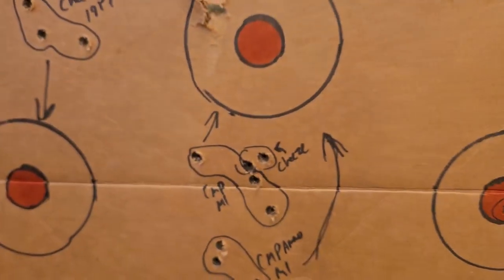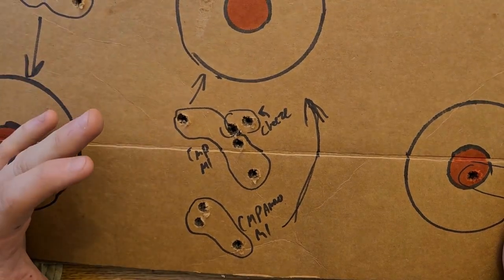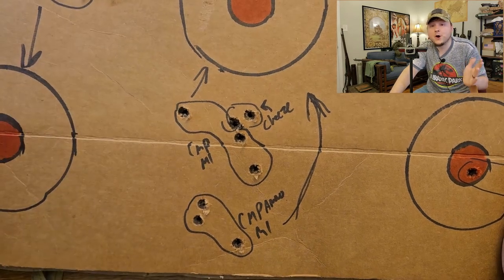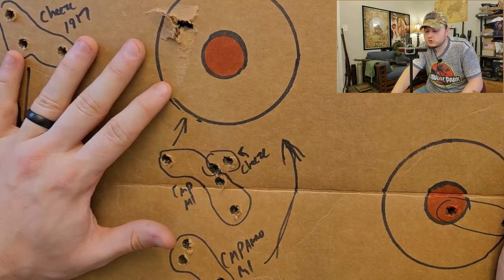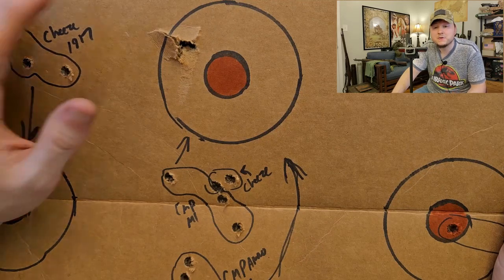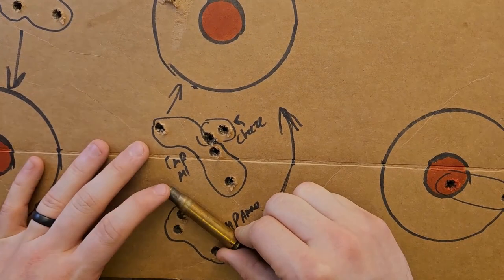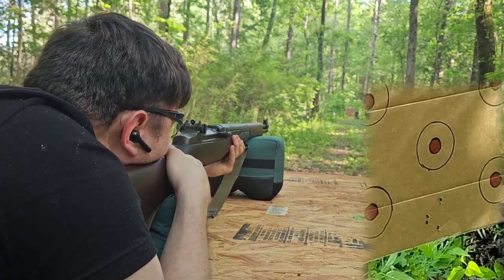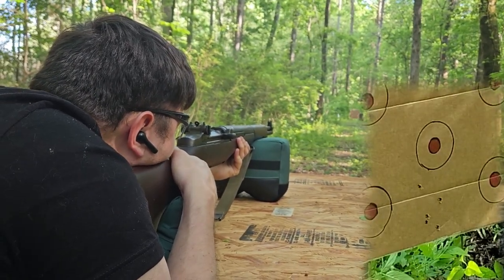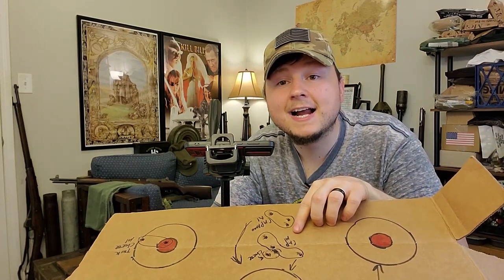I was pretty shocked in our accuracy testing. As a control, I got on paper first with some CMP ammunition loaded by Creedmoor, which is a well-regarded manufacturer. Our target was at 50 yards. These targets are quite small and we were shooting a little late in the evening — with those light conditions and my terrible eyes, it was almost impossible to see the target. With the Creedmoor ammo my first group was down at the bottom. I moved the sight from 200 up to 300 meters, shot another group, then handed the rifle to my friend for two more rounds.